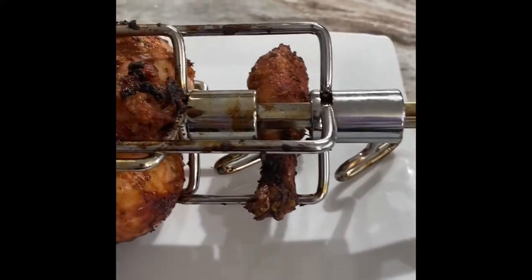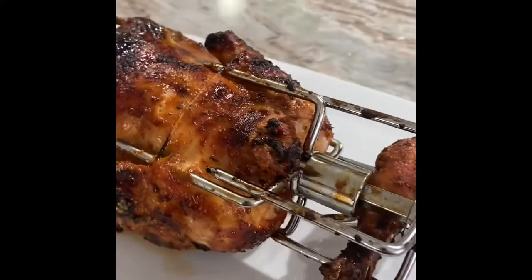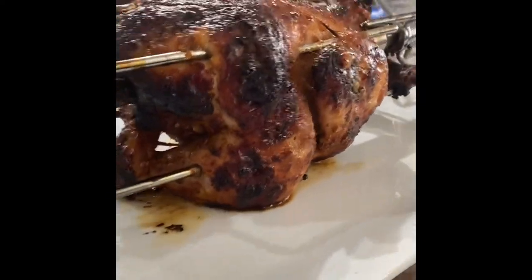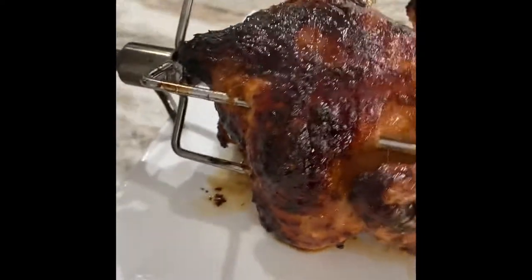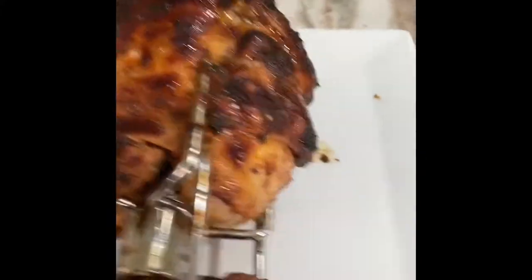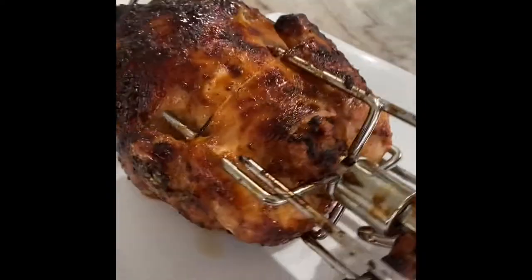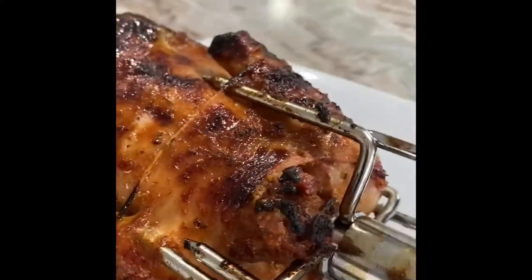Oh wow, there's the chicken leg and here's the big chicken. Look at that brown. Look at how good it looks. Oh yes, that chicken is so delicious. A little bit burnt but that's okay. It's windy out there so I didn't know how to set it, but it's okay. It's so good.